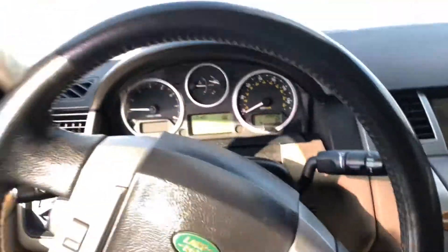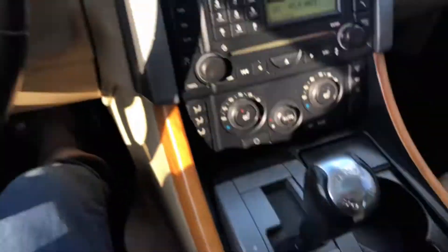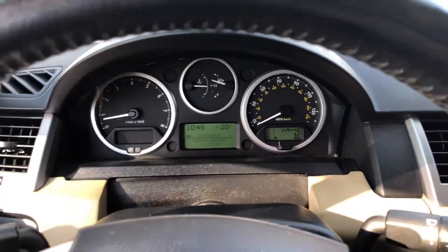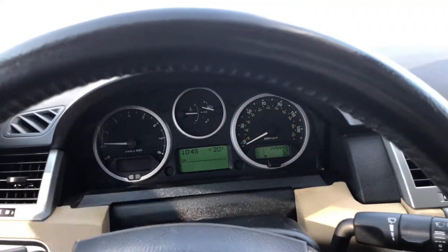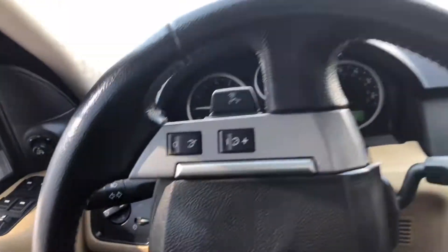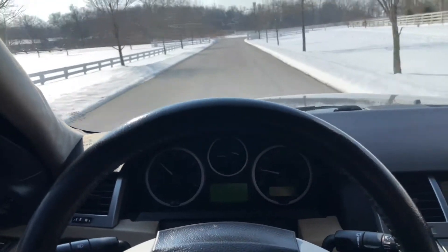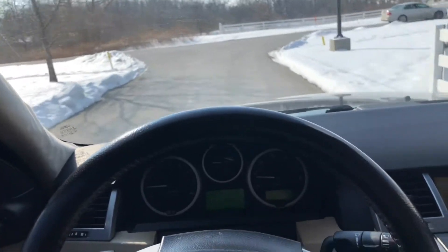All right, now we're going to lower the suspension back down — push here to go back to normal height and it's going to lower back to normal. That's the beauty of Land Rover: you can go off-road and it's unbelievable, and then when you get back on road it's a luxury SUV. Continue watching — I'm going to drive this a little bit.